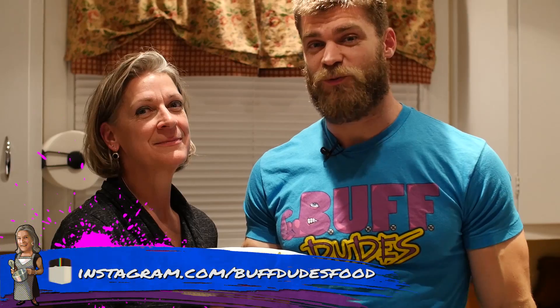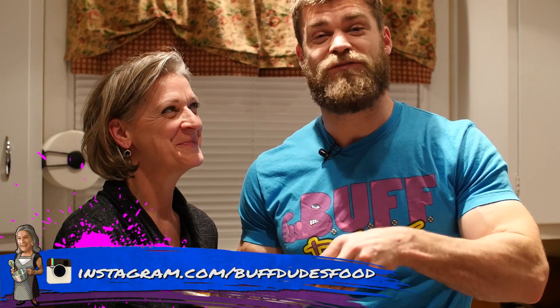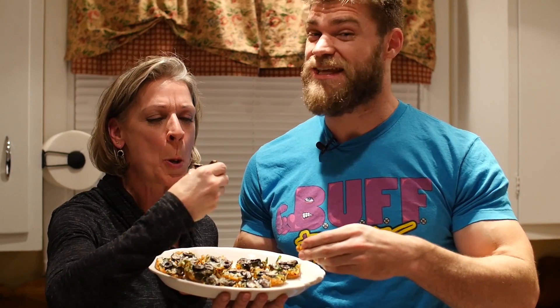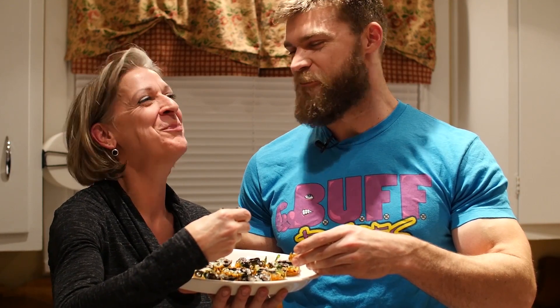Now that buff mom's done all the work, we get to enjoy these mini muffin pizzas. Wow, and they are delicious! Easy to make — be sure to make them and tell us what you think. Thanks, buff mom!